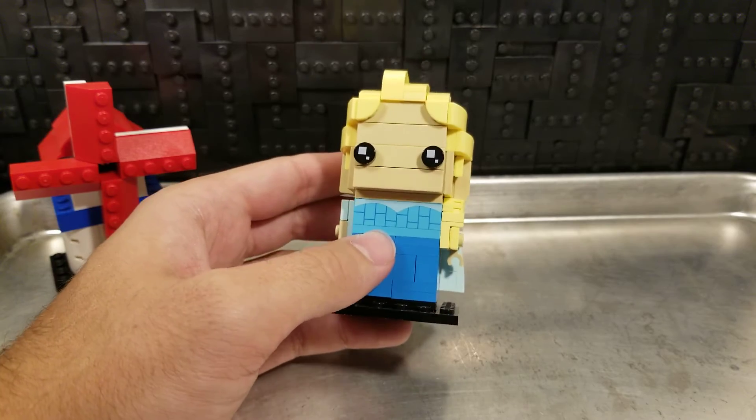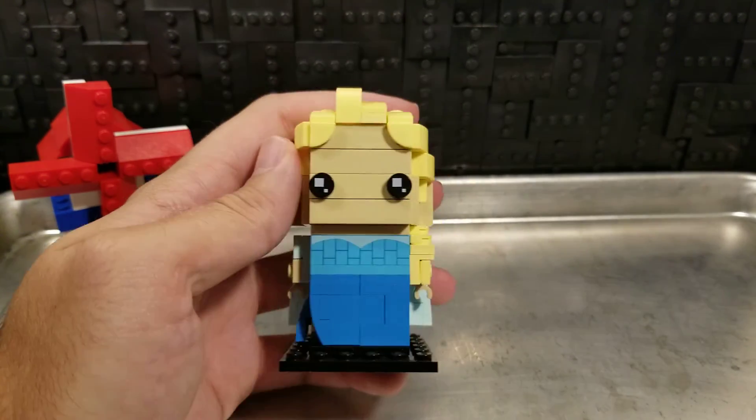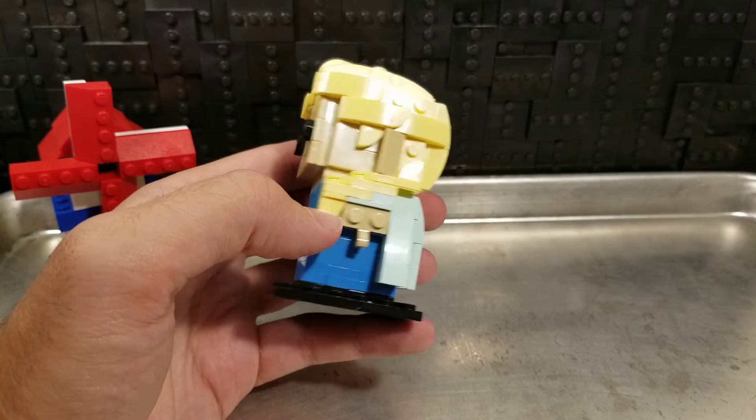I think she's a really good display figure for that. Her hair is a little bit annoying, but it's very swooshed back and I like the effect there and the little braid wrapping down over her shoulder. It's a very iconic piece.